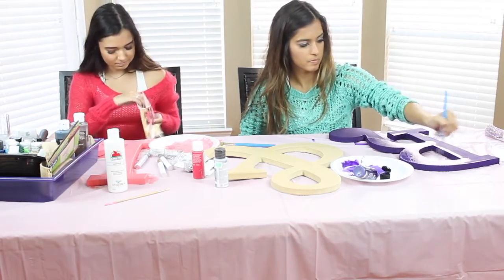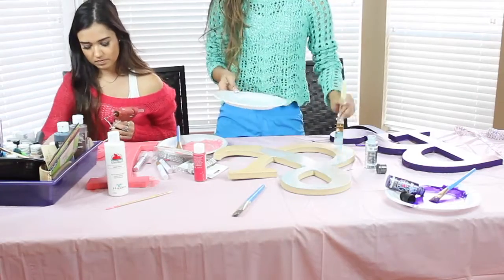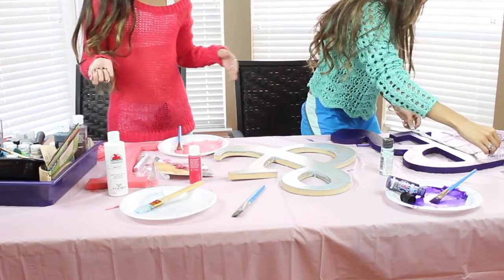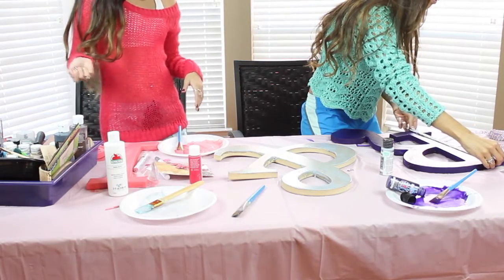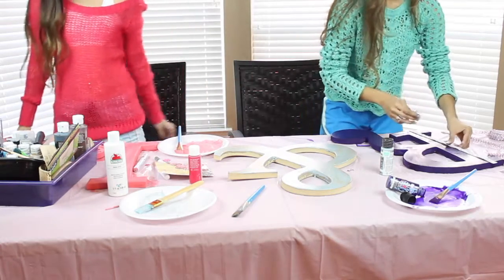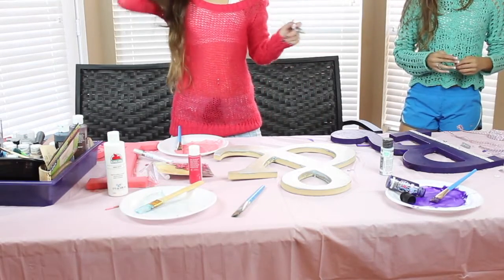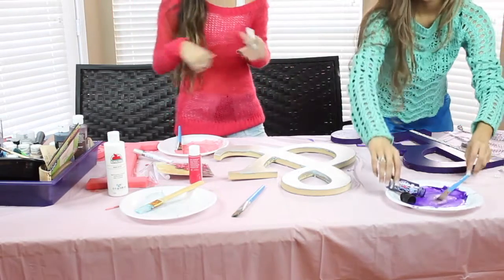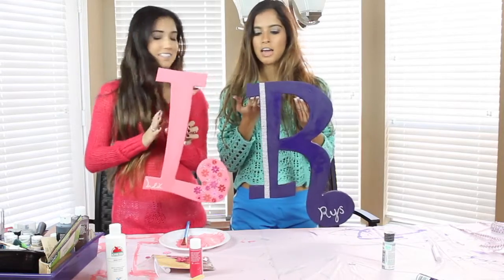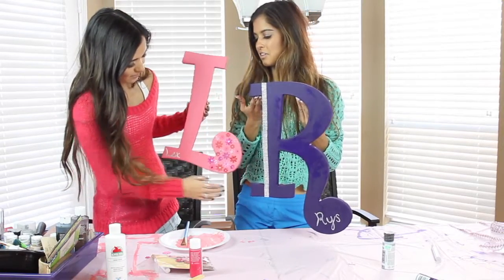Brisa's going to put rhinestones on her R on the side. We kind of did ours both a little bit simple. We're each going to write our names on our letters so that way it will say Wrist and Lips. We're finished painting our letters. I love my letter. Your letter looks so good, Alexa. I really like the flowers.